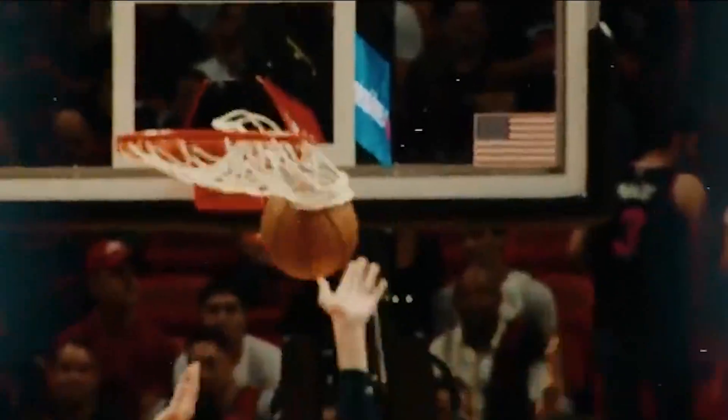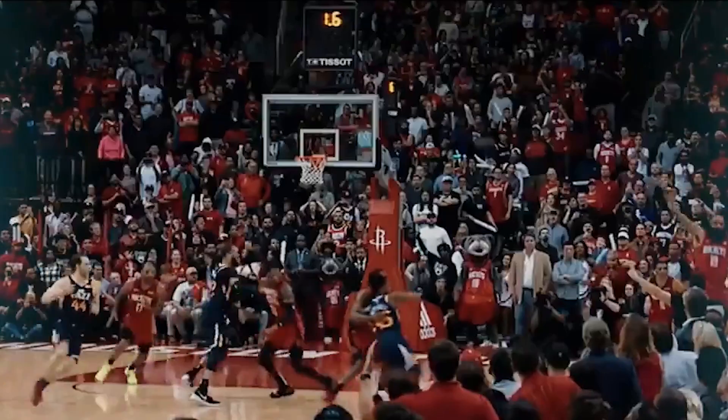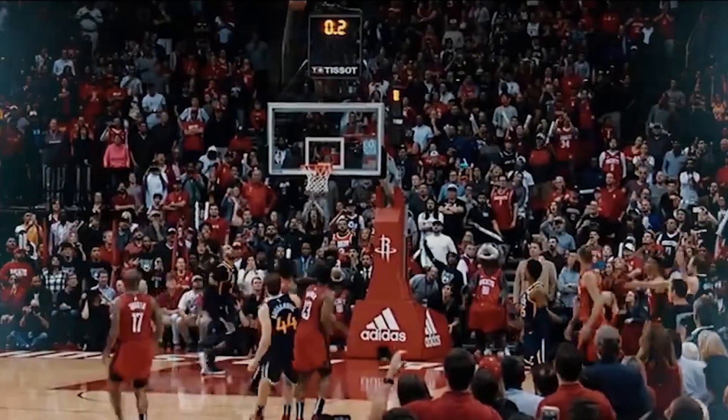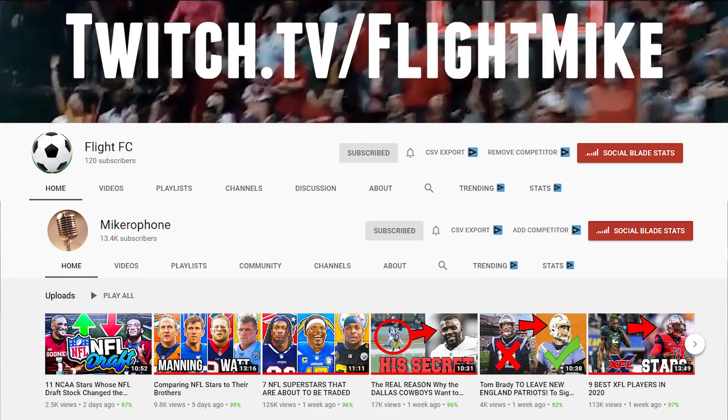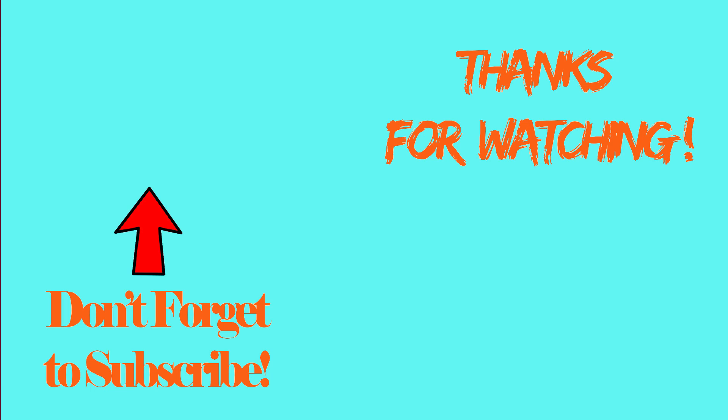Hopefully this blows over sooner rather than later. Until then, I'll be bringing you guys all the sports news I can on my channels — Flight Mike, Microphone, and Flight FC. I will be live streaming on Twitch later on today, maybe even now. So if you go to twitch.tv/FlightMike and you want to run some games with me in the meantime, come on through. Besides that, I'm your boy the Flight Mike. I'll catch you guys in the next upload.